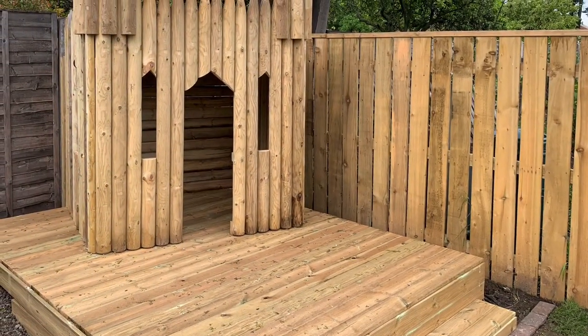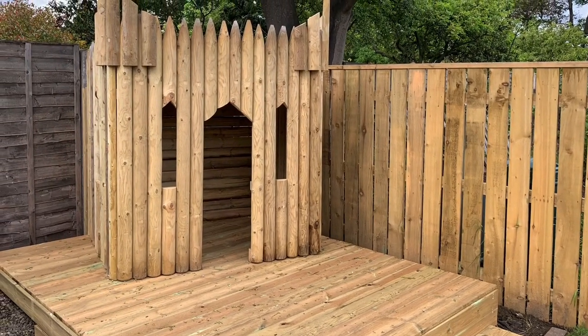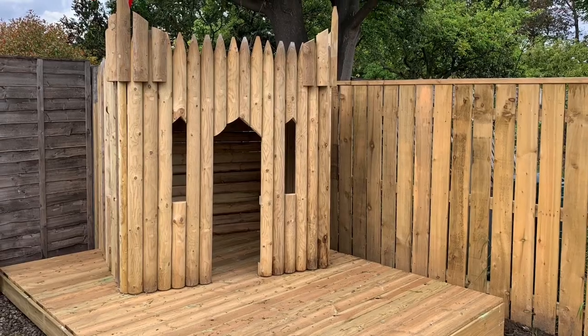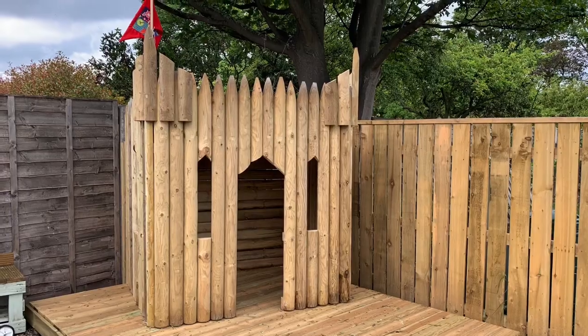So there we go — one finished castle fort. Which kid wouldn't want to play in there, or adult for that matter? Click like, subscribe, and we'll give you more weekend projects next week. Bye for now.